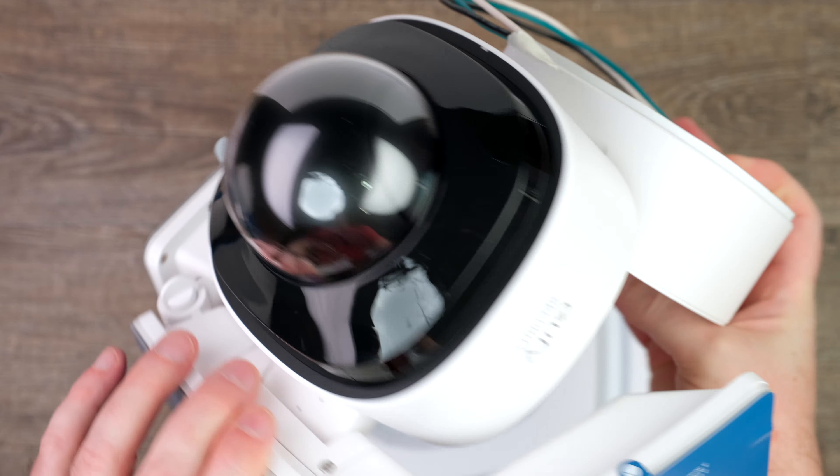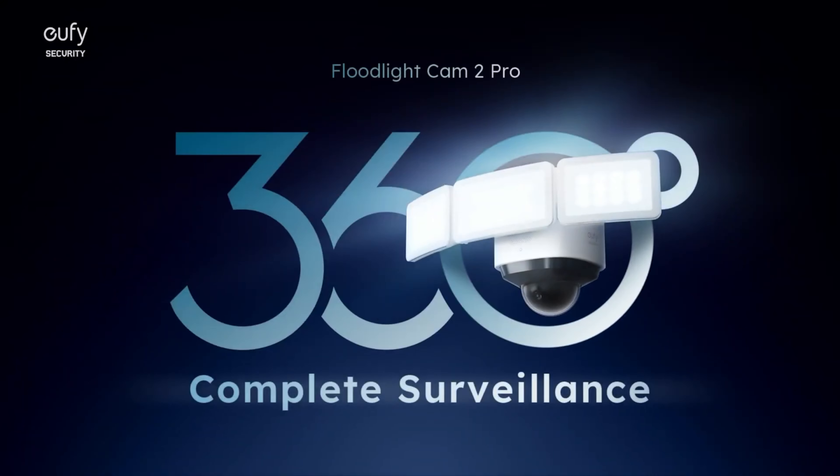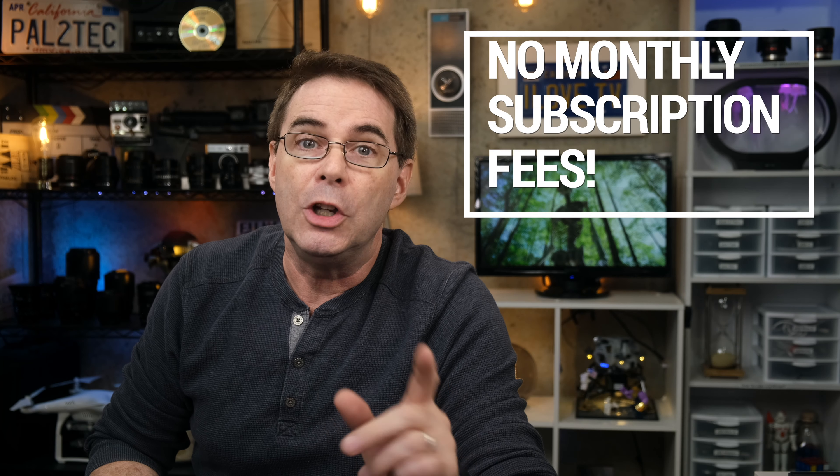This new floodlight and video camera combination has a lot of great features, including 360-degree surveillance ability, built-in AI technology to identify, lock into, and record humans, a 2K resolution camera, and the best part — no monthly subscription fees. That's made possible because all the video footage is stored and accessible locally, right on the unit itself.